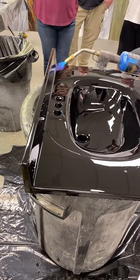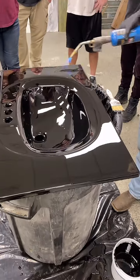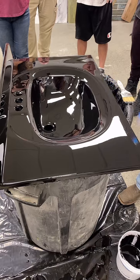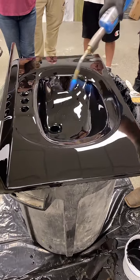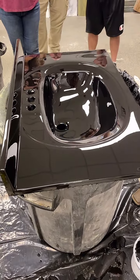Don't ever torch verticals, for any reason. A vertical will run. All these walls are verticals right here.